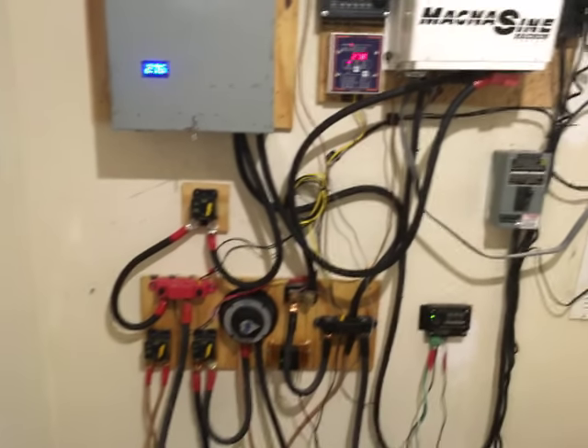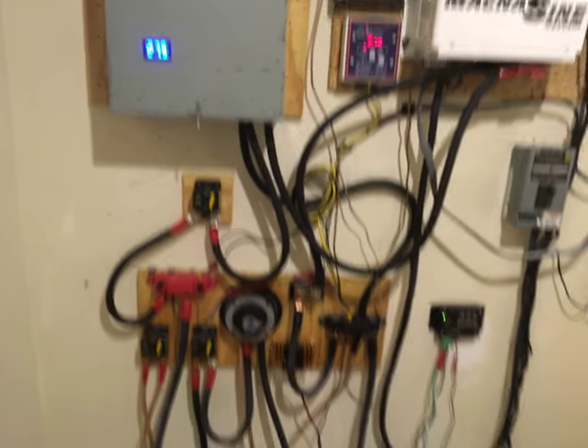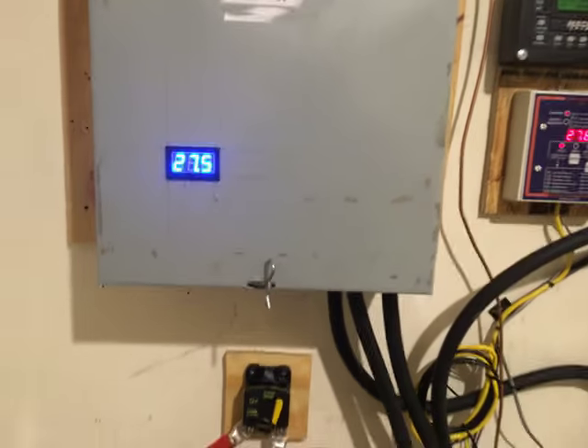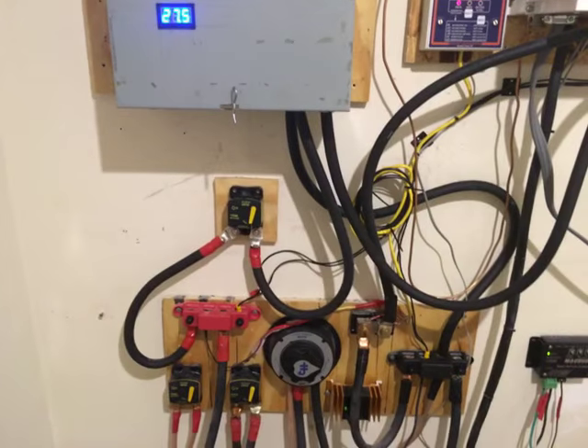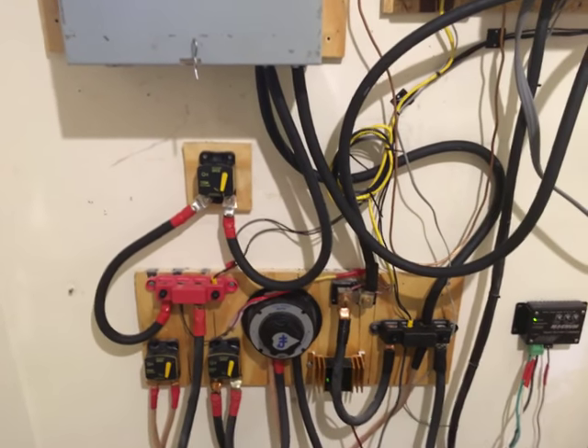Hello again YouTube, I'm back with another update. Today I've rewired my system. I've discovered that a capacitor bank works awesome — it provides some power when you need it — but one thing I've also discovered is it works even better if you wire it correctly.